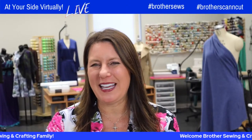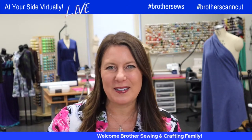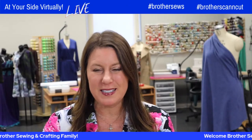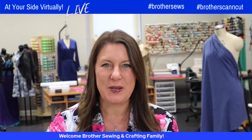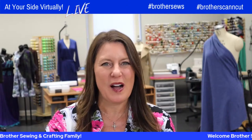Hello, Brother Sewing and Crafting family. Angela Wolf here, Brother Brand Ambassador, with another episode. We're doing our quilt sew along, which is so much fun. If you've missed the last couple of episodes with Wendy Chow, we're doing a sew along from beginning to end, and this is episode three. So let's welcome Wendy, and we'll give you details on how you can go back and watch all of that.